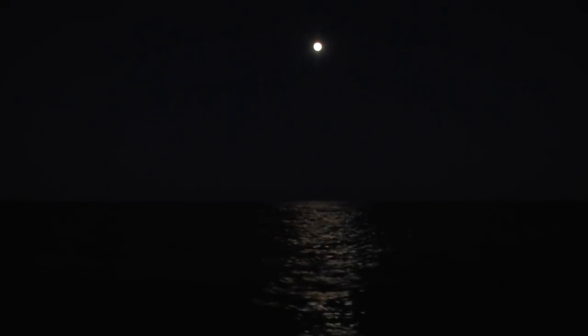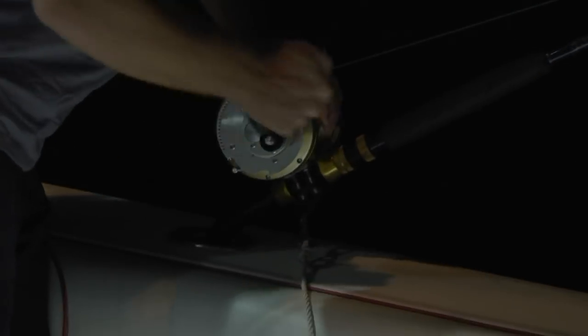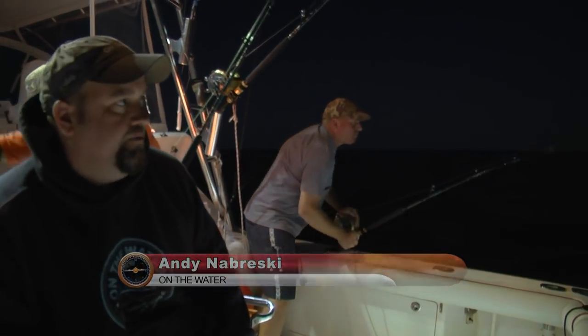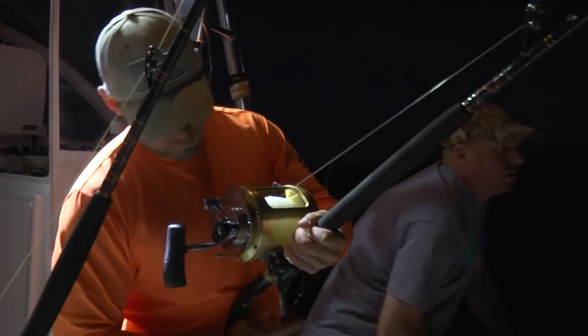We're still trolling right now and hoping for one more tuna bite. We found an area with a lot of bait in it — saw some birds, a couple of porpoises around here, so we've been kind of pounding it out in the same area. Doubled up. We're out here on the beginning of the night's troll. Sun's been down for about half an hour now — pretty inactive, but we found some good piles of bait and some promising-looking water, so the captain decided to stick it out and it paid off. Got doubled up.